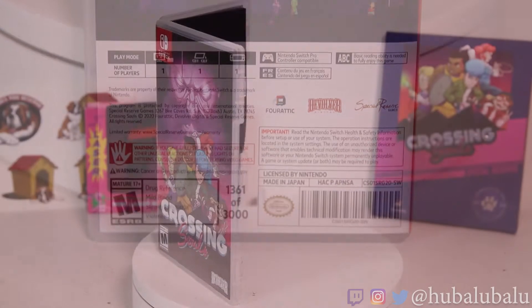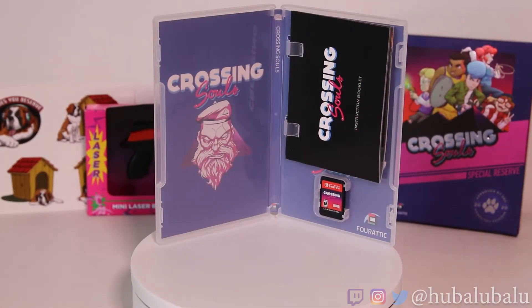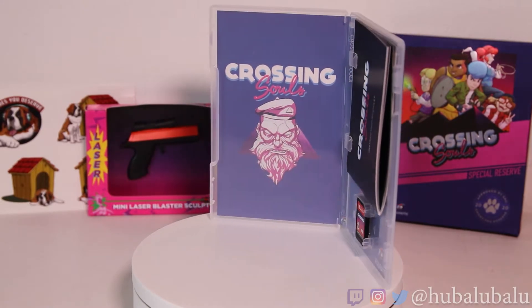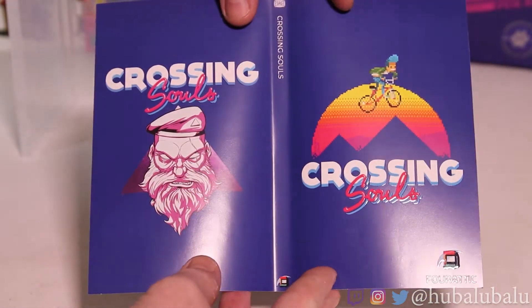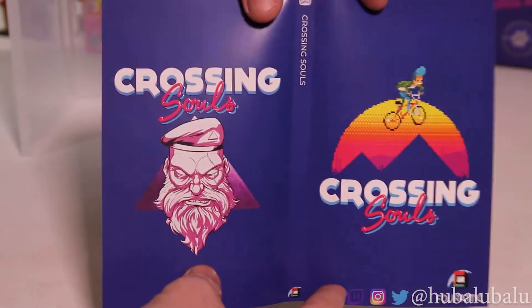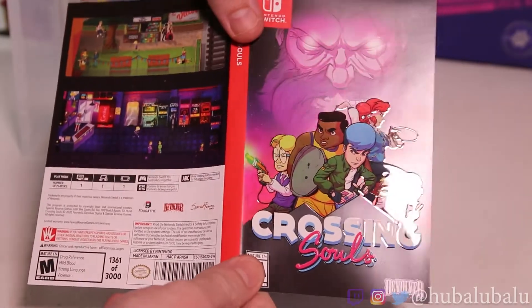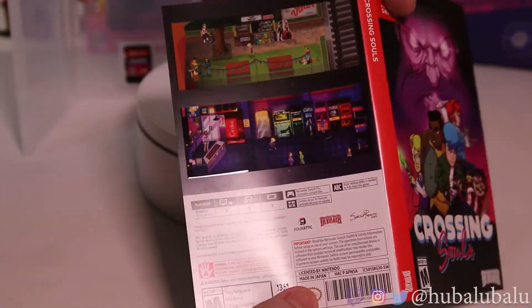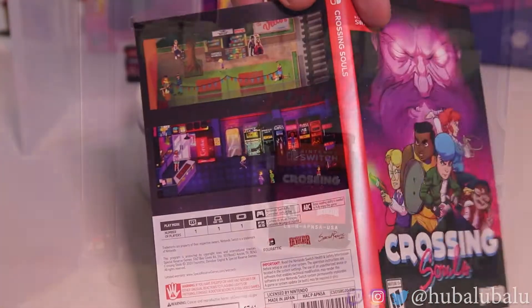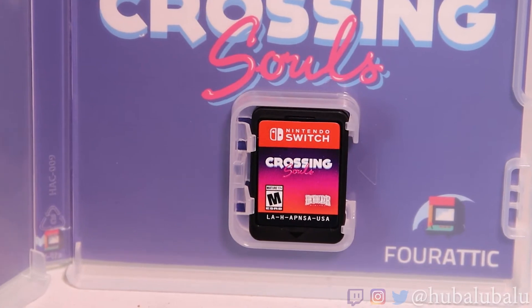Opening it up — there we have it. Crossing Souls, there's that front cover guy right on the front. I can't wait to fight that guy. And here we are, the instruction manual. I'm a little bit disappointed about the cart — they could have done a little bit better on that. But of course they did a great job with all this artwork already. Overall, I'm just nitpicking. I really love this game so far. I love its art style. Special Reserve did a knockout job with this one so far.